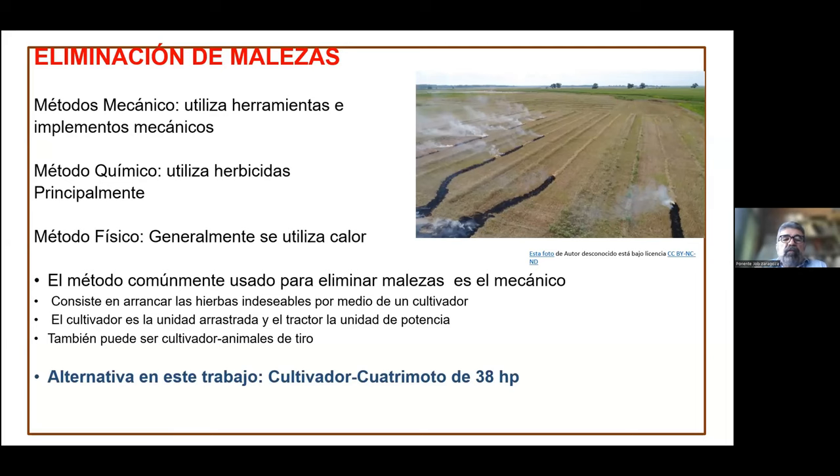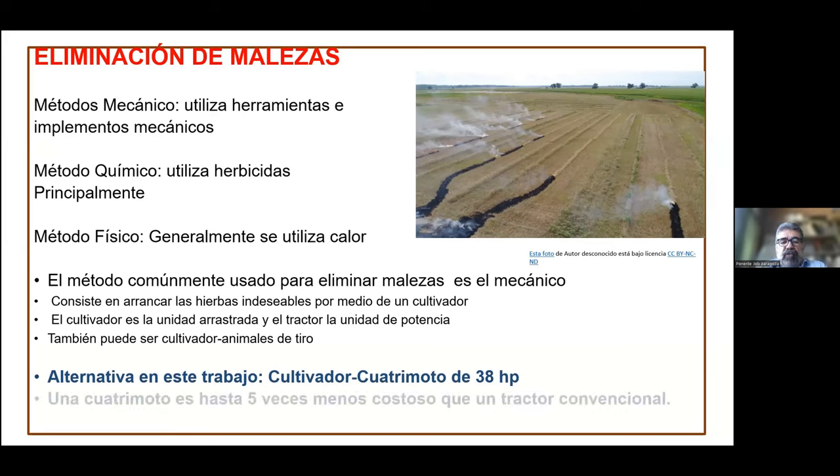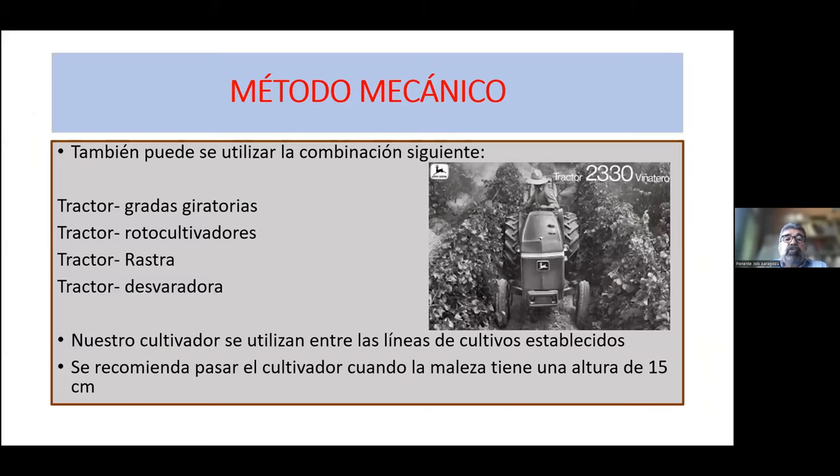El cultivador por medio de una cuatrimoto es una alternativa para esta actividad. En este caso, nosotros utilizamos una cuatrimoto con una potencia de 38 caballos. ¿Por qué utilizar una cuatrimoto? Porque esta es hasta cinco veces menos costosa que un tractor convencional. Buscamos plantear alternativas para los productores agrícolas que les permitan una mayor rentabilidad.